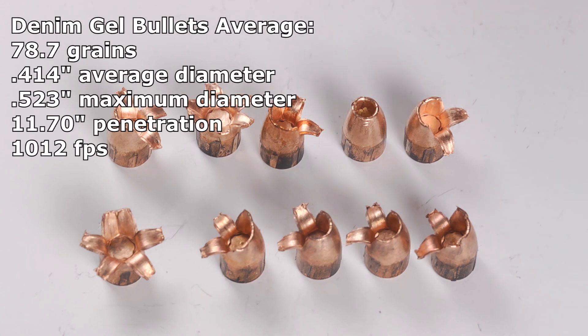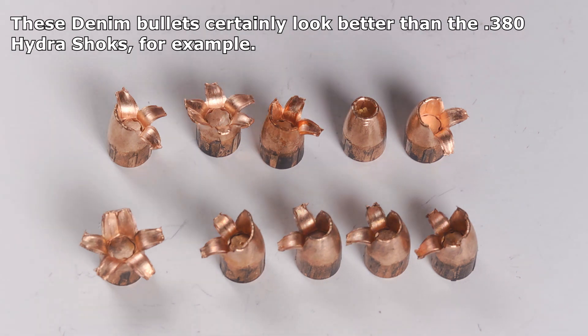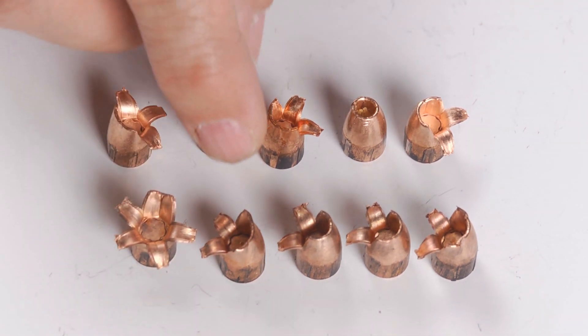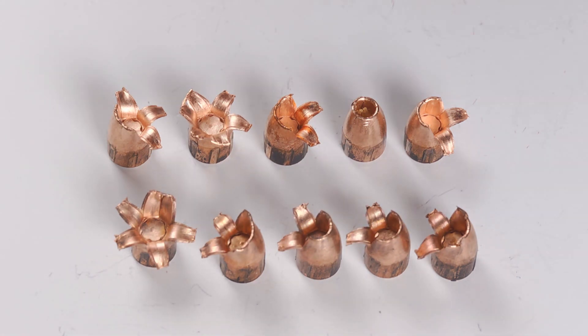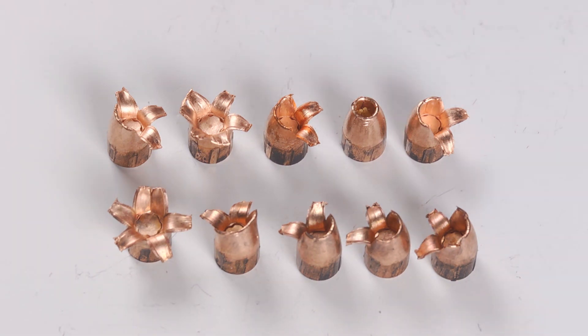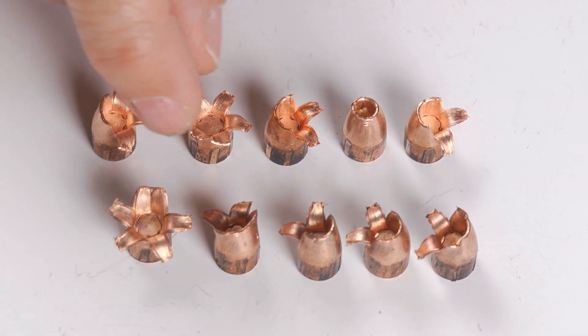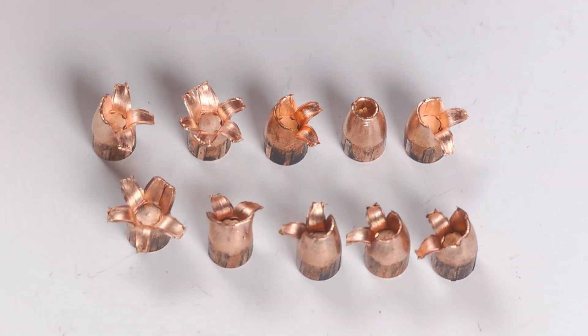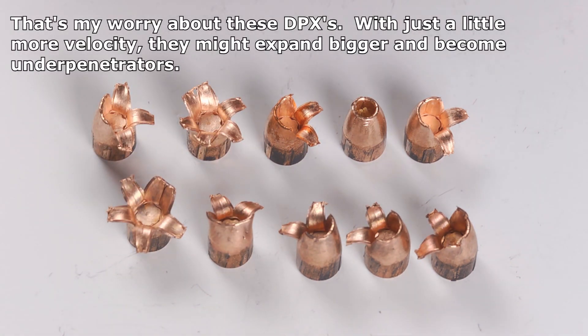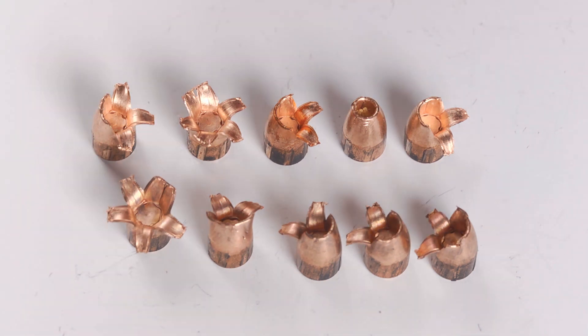Compared to how I judged the 9mm, this would look bad. But compared to how so many 380s performed, this is actually competitive or fine. I think this bullet was probably engineered to require a little more velocity than a 2.8 inch barrel can provide in order to expand fully and reliably. Even so, they were moving pretty quick — all over a thousand feet per second. So maybe from a Glock 42, for example, you would get complete expansion. I don't know if you'd get as deep penetration though. And if I had to choose between a shorter bullet that expanded bigger or a deeper penetrating bullet that may not have finished the expansion process, I'll take the deeper penetrating bullet to make sure we can hit the vitals.